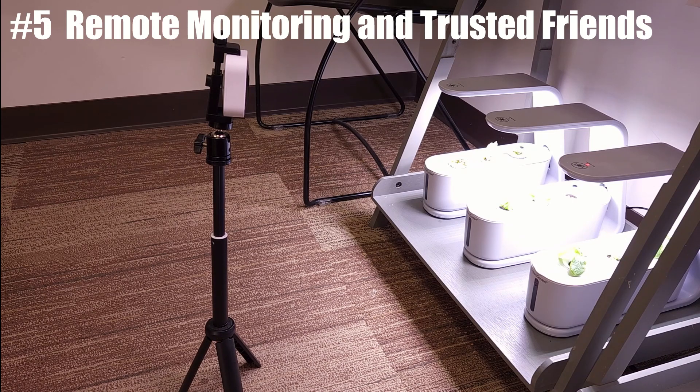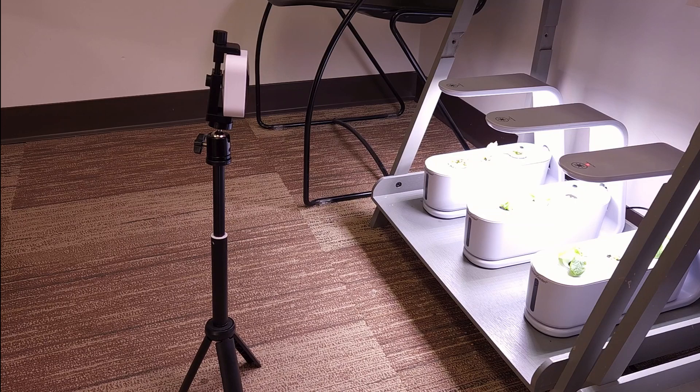Number five is a little bit non-standard compared to the other methods I've shown you. This is a tripod stand with one of the Amazon Blink cameras on it, and that connects to an app on my phone. It allows me to monitor plants — I can check their health, and if I see that particular plants are struggling, looking like they're starting to wilt and in need of water, if you have a co-worker or a friend you trust with a key to your office, or a neighbor if you're at home, that would allow you to notify them and perhaps give them a call or text message to come in and add more water to a system.